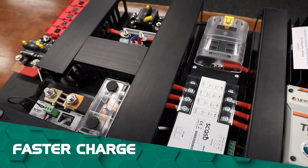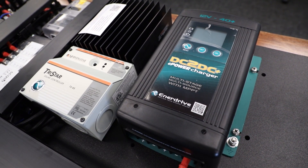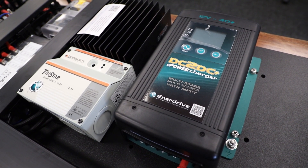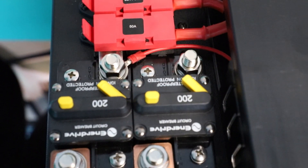You even get faster recharge by running the solar controller and DC-DC on the one system. With this kit you have a DC-DC charger and TriStar solar controller, with the ability to add an extra DC-DC or TriStar solar controller for maximum battery recharge capabilities, whether driving or free camping via solar.